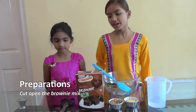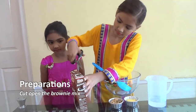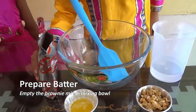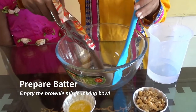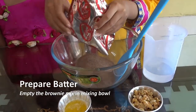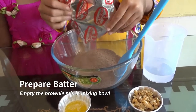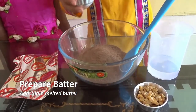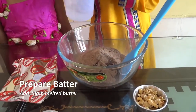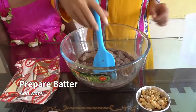Now let's start. First we'll open our mix. Now we'll mix the batter — first the big mix, put it in fully, then add the butter and water, and mix till smooth.